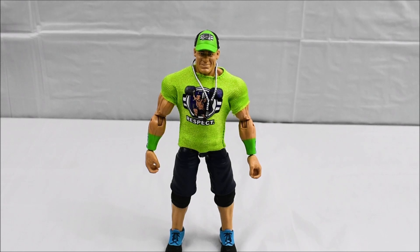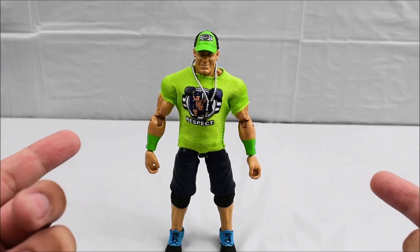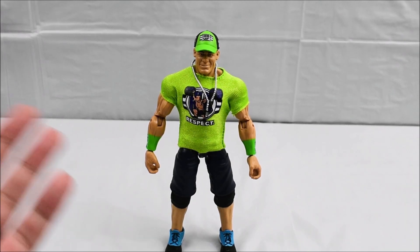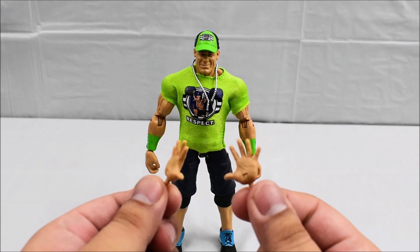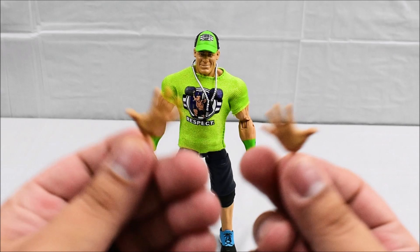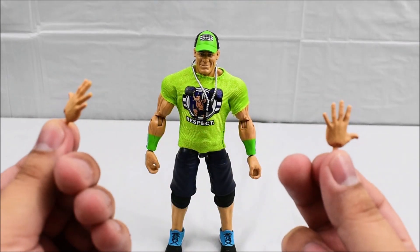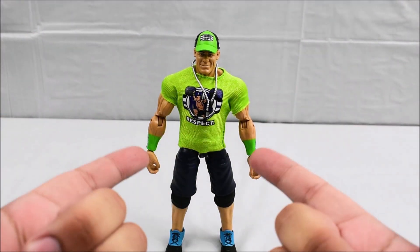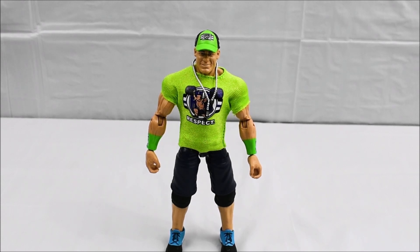Now that we've gone over the accessories and articulation, my final thoughts: I really like this figure and I'm really enjoying it. I don't have any other John Cena figures — this is my first one. Main reason I never picked them up was that I'm not really a John Cena fan, so a lot of the figures didn't interest me. This one caught my attention due to the interchangeable hands, which is something new Mattel is doing with their newer waves. The You Can't See Me taunt, plus his entrance gear — shirt, dog tags, and hat — really sold me. This is a solid figure and a good one to start with if you don't have John Cena in your collection. If you're a John Cena fan or a completionist, it's a great figure to pick up, and he's widely available in all stores that sell WWE Elites or online.